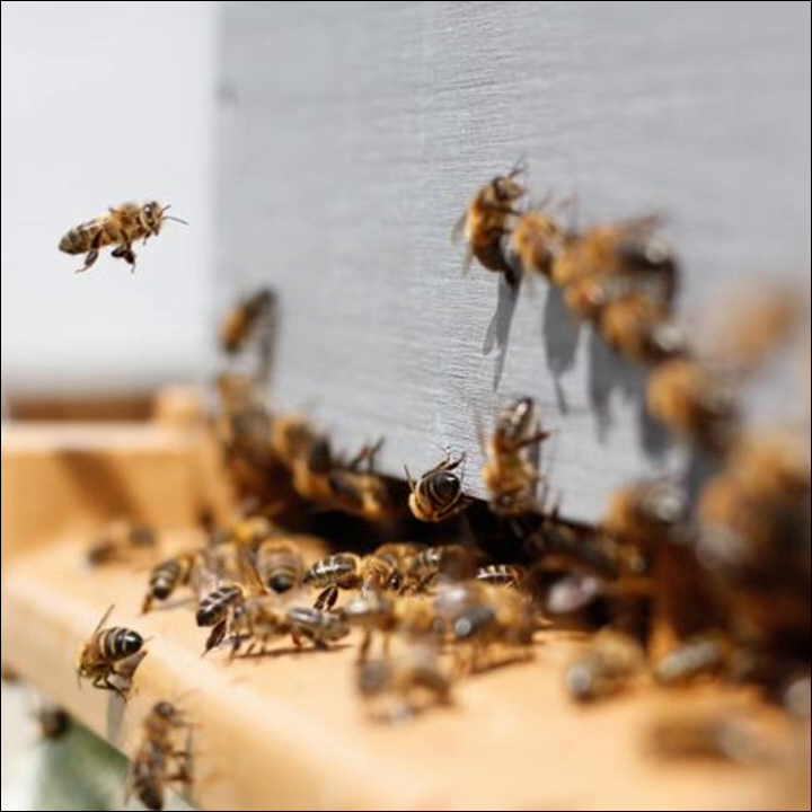Same thing with sugar syrup. In general I reserve sugar syrup for boosting young new colonies, getting them through a dearth, or in the fall prepping them for winter. But if they're hungry and it's springtime and things are looking rough in the colony, you're going to want to have some on hand. If you do your inspection and see there's no stored honey and no new nectar from this spring, that's going to be an indicator that you may want to consider supplemental feeding.